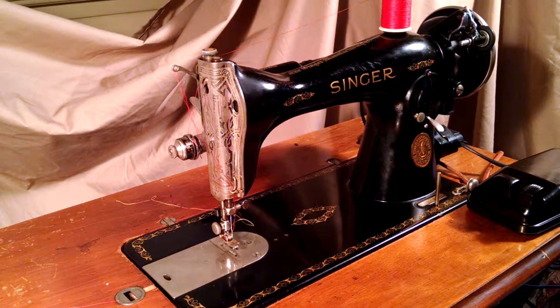This is a vintage Singer model 1591, serial number AE049057, which dates it to the end of 1935.